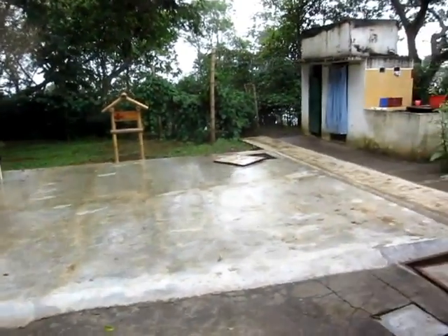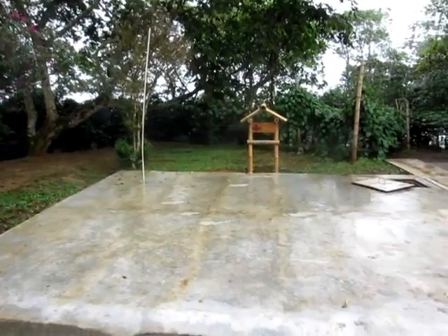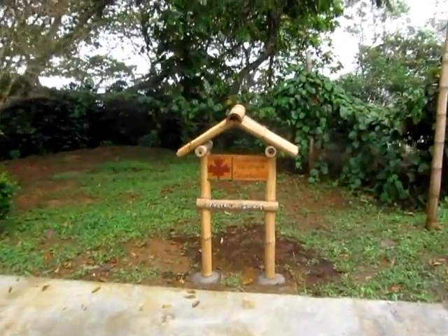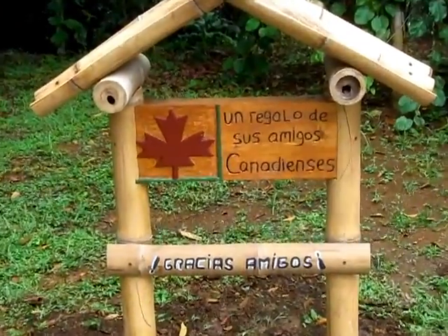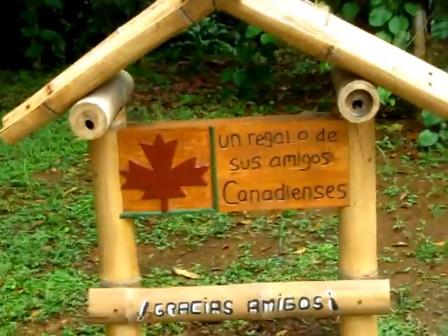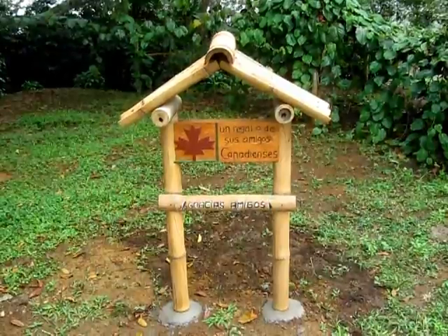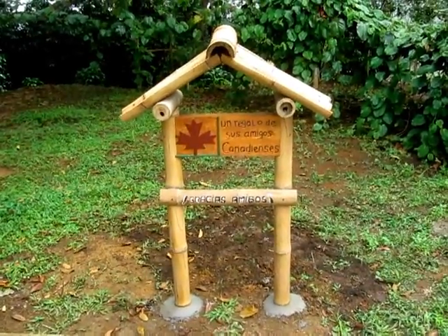Here's the water tank — it contains 48 cubic meters of water, or 48,000 liters. This is the dedication sign that Natalie made; it says 'a gift from your Canadian friends.' Carlos, who runs the farm, made the roof and the Guadua bamboo posts, and he added the words 'gracias amigos.' They are so, so thankful for this tank — you have no idea.